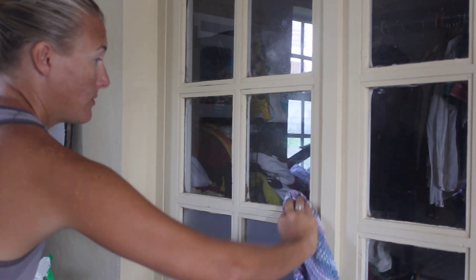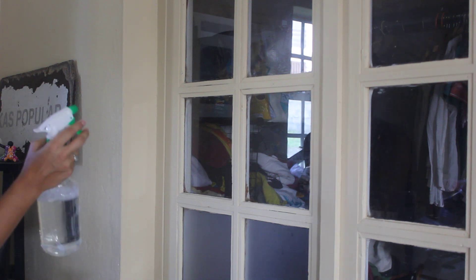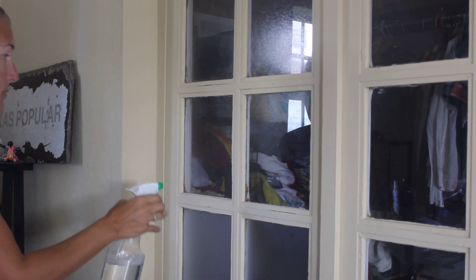And as they say, wetter is better, so just wet the whole thing.